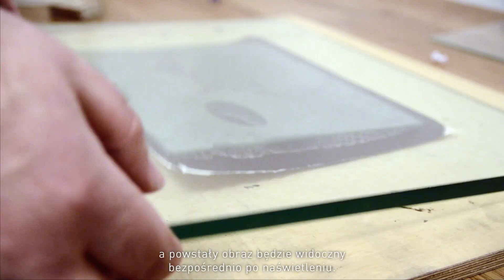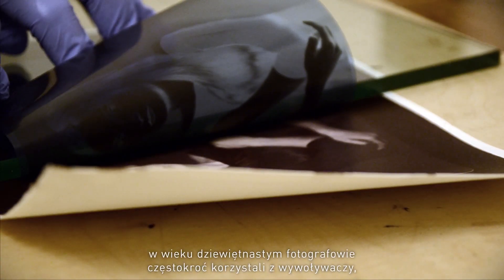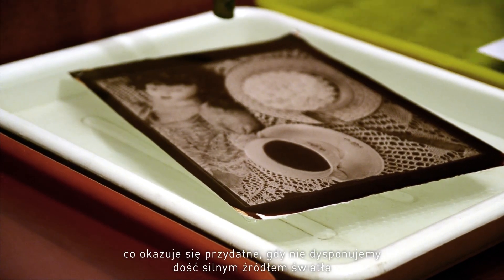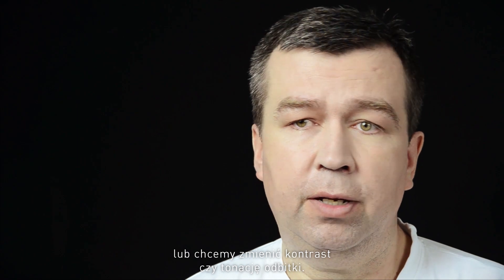The resulting image is visible directly after exposure — it's a printout process. However, in the 19th century photographers quite frequently used developers. This can be helpful not only when we lack strong light, but it can also be used to manipulate the color and the contrast of the image.